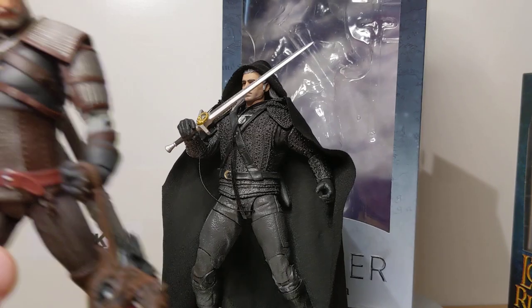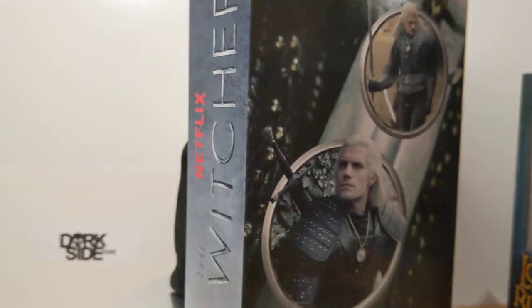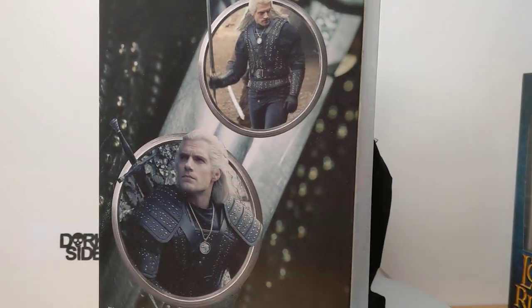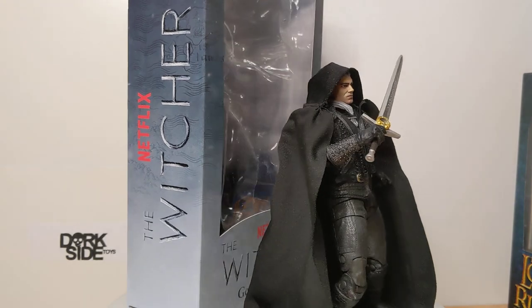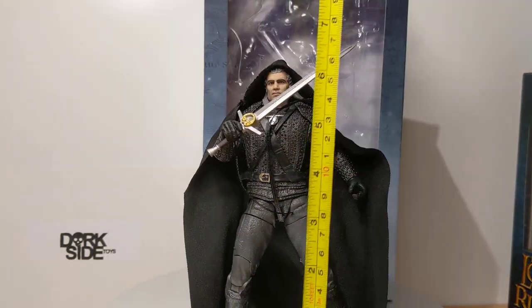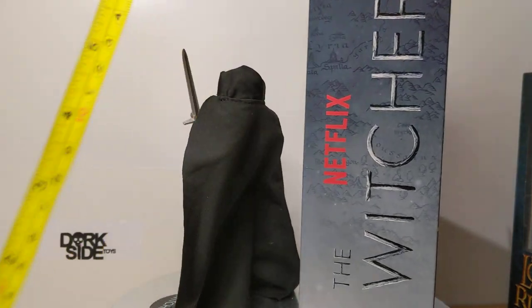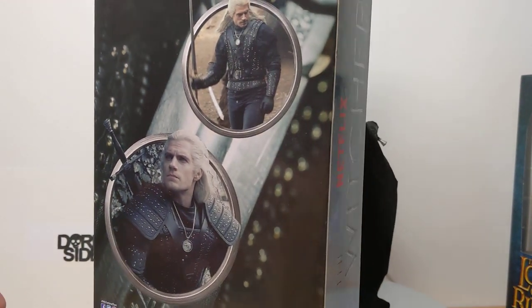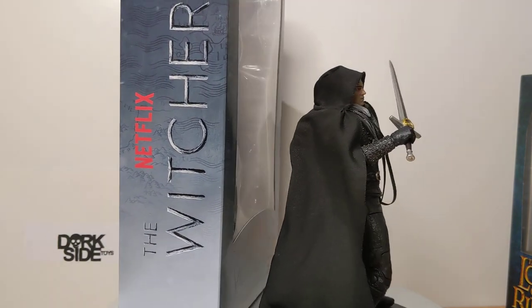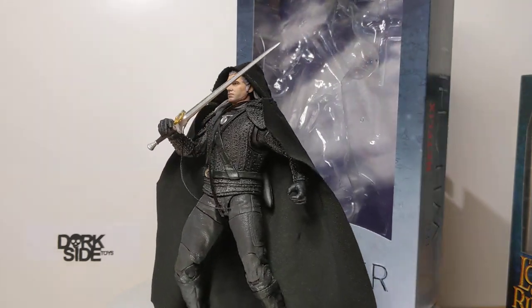We'll do a quick comparison to the really classic kind of version that McFarlane have done from the game. And we'll just give you a look at it, and I'll also bring in a little bit of horsey action. We'll explain that in a minute or two. In terms of Geralt's height, he's just about 7 inches or 18 centimeters overall, so quite a tall figure. You can pre-order this at Darkside Toys — should be in stock with them any day — and there's a few other Witcher figures there as well.